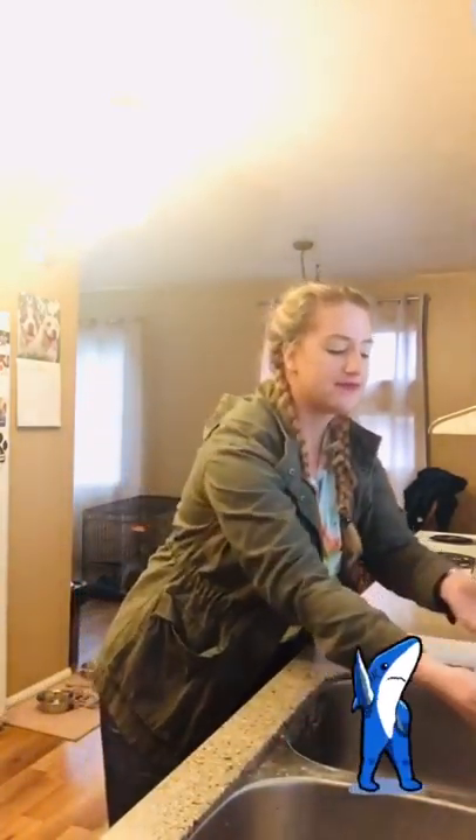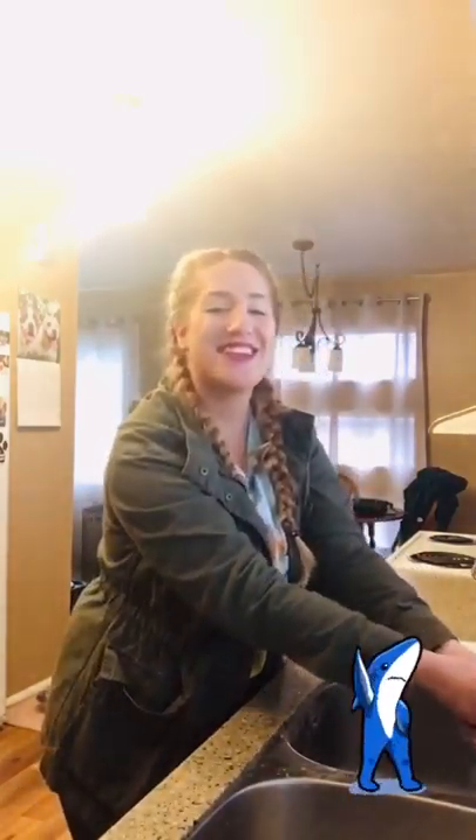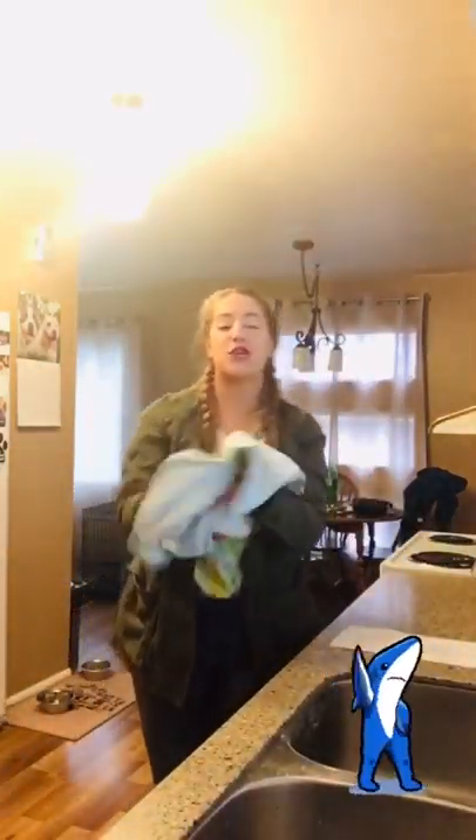Rub your hands, do-do-do-do-do, rub your hands, do-do-do-do, rub your hands, do-do-do-do, rub your hands. Rinse your hands, do-do-do-do-do, rinse your hands, do-do-do-do, rinse your hands. Dry your hands, dry your hands.